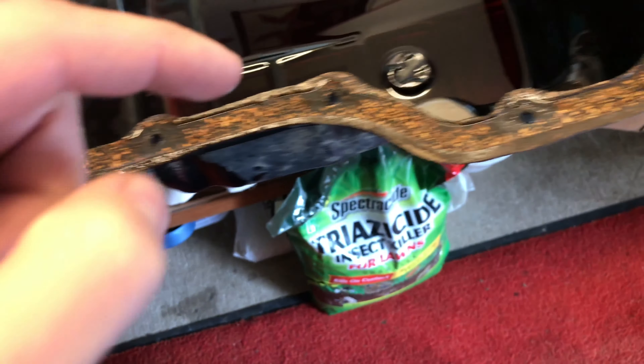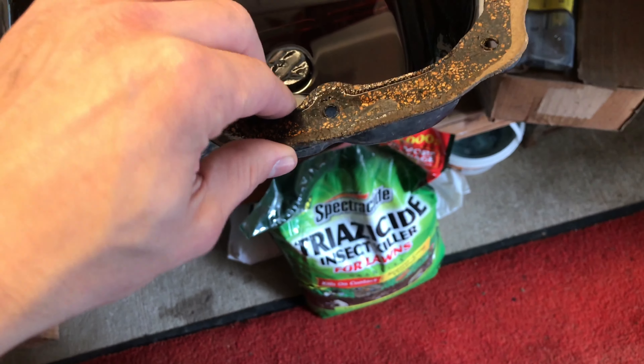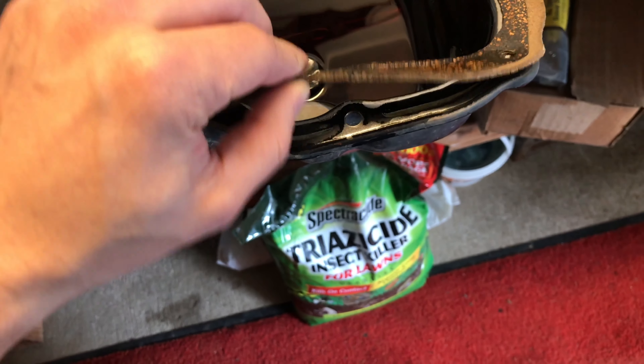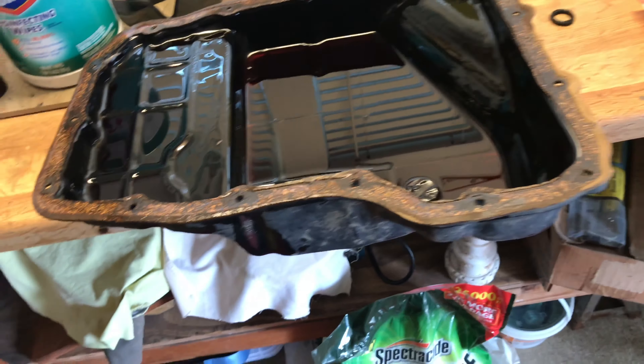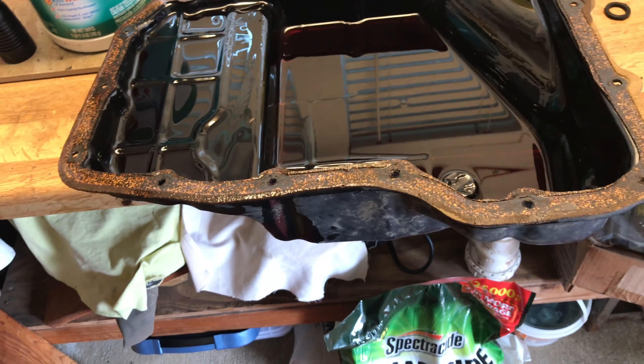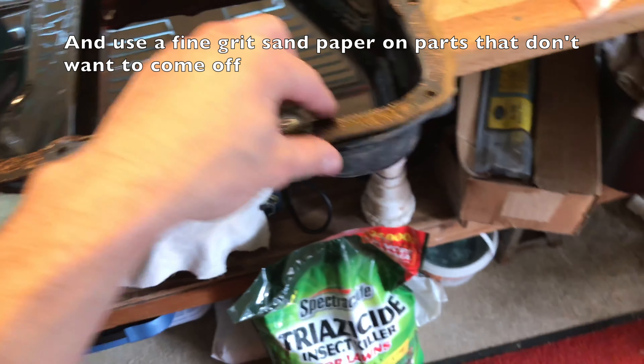This is the old gasket — it's not OEM, but you want to take off whatever gasket maker or gasket was on there. This is nice because it just comes right off. Before you put on your new gasket, you want to clean both of these surfaces pretty well with some lint-free towels and brake cleaner, and get them clean before putting on the new gasket.